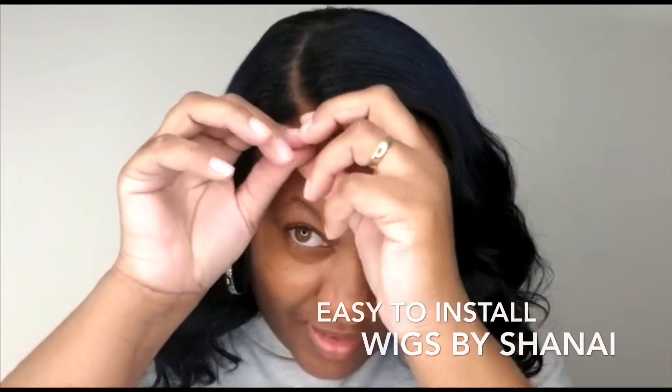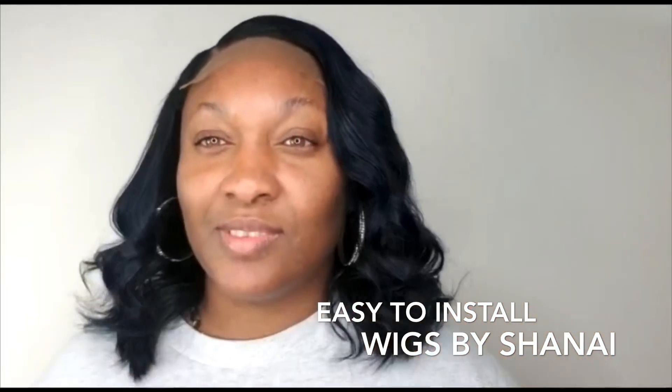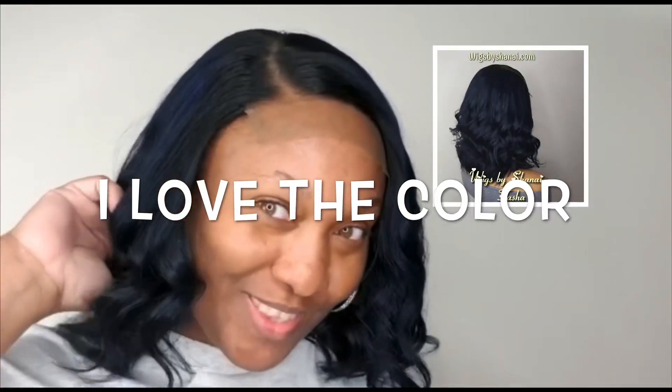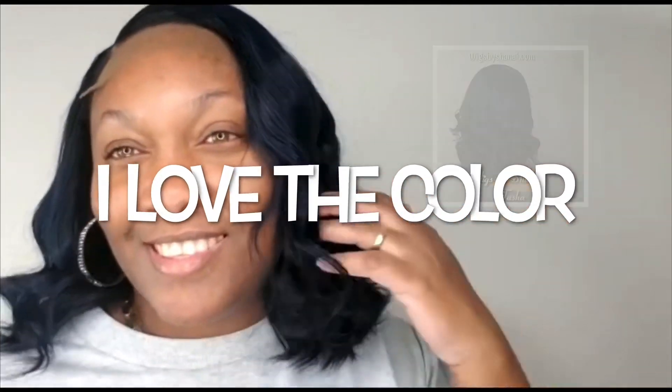The wig is extremely easy to install. The wig was made with hair from wigsbyshayna.com.